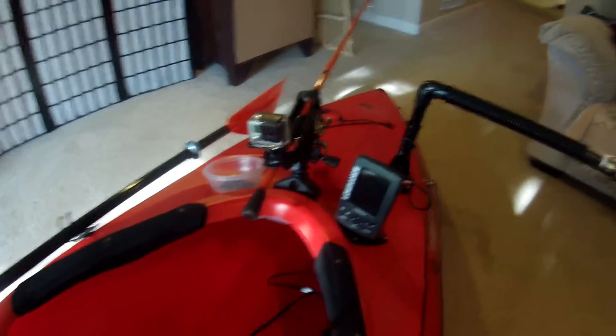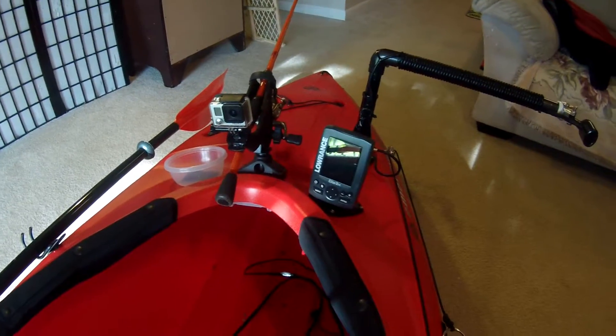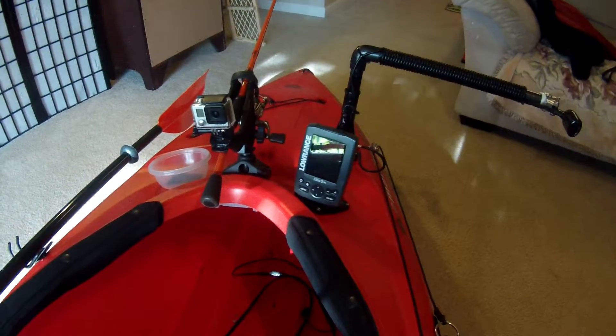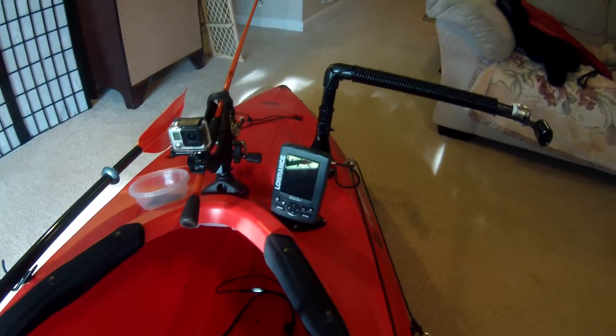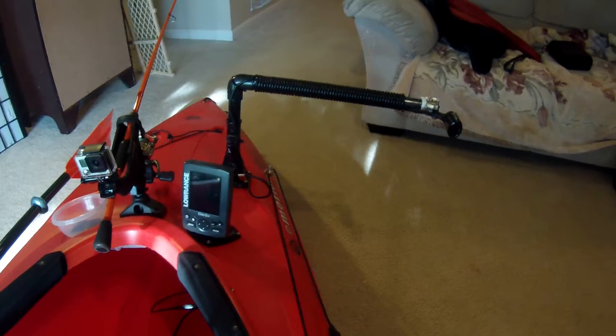So let's start at the front of the boat here. I've got a Lowrance 3X Elite fish finder and that's worked really good. I think I got it for about $100 off Amazon and it came with the transducer.